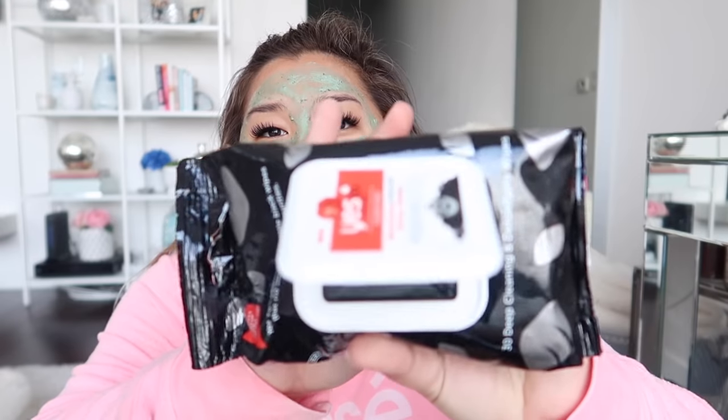First of all, this is the S2 Tomatoes Clear Skin Detoxifying Charcoal Facial Wipes. I have raved about these on this channel and on my main channel for so long. I got an email asking if I wanted to work with them and I was so excited because I love these so much. The first time I tried these was at Beautycon. They're actually not white — they're charcoal and black, which is so crazy. They smell really good, not overpowering.